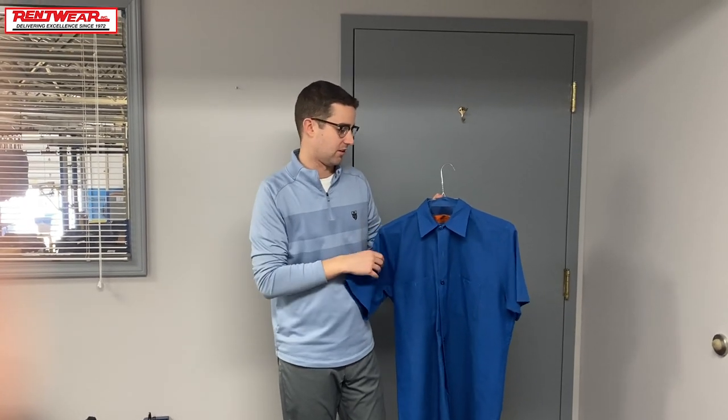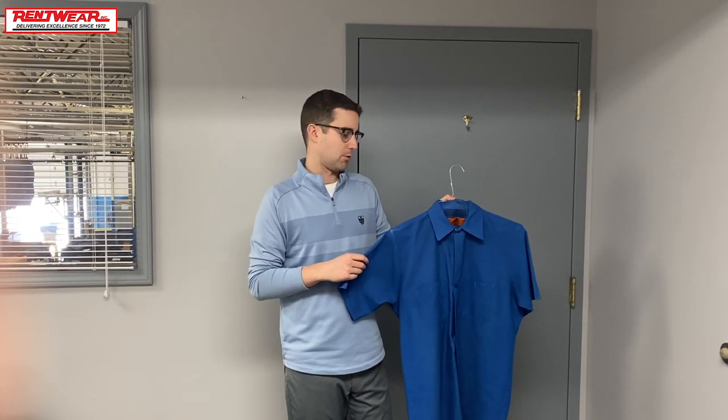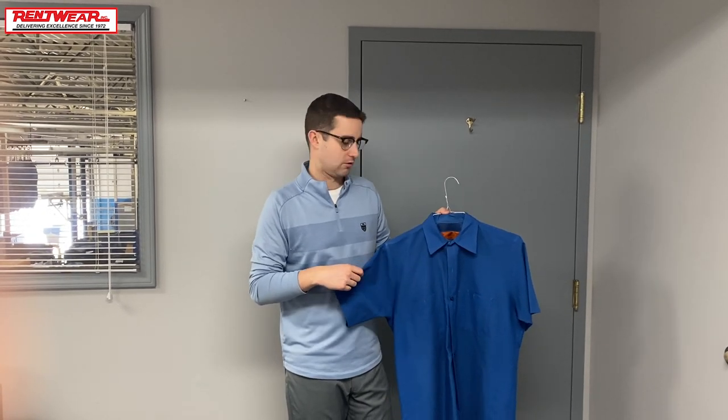It's also soil resistant, which allows us to better clean it. I'm not entirely sure if those features are on the Cintas shirt or not — there wasn't a lot of information online. This one's also 65% polyester and 35% cotton, and it feels a little softer and more breathable when I tried them on. I think this one is a little more comfortable, but it still feels durable and like it can hold up to the everyday work you'd put it through.